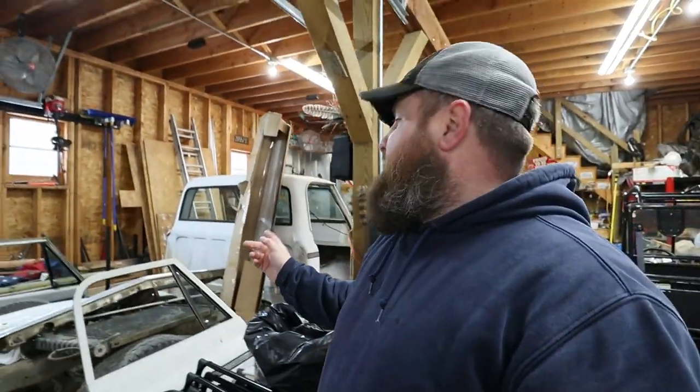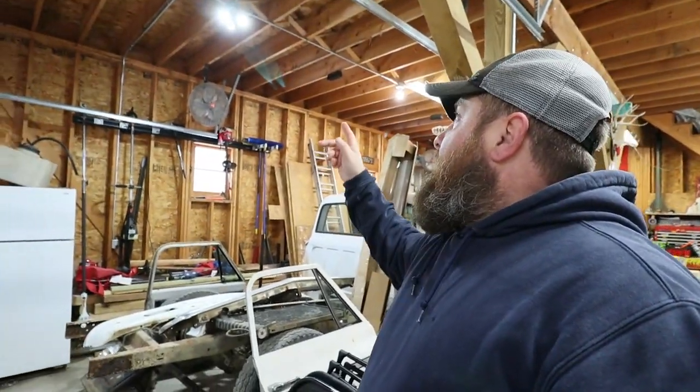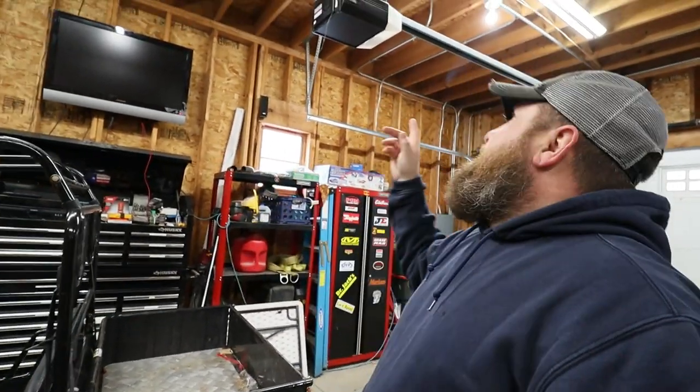You guys may notice it's a little bit brighter in the garage today. I have installed eight-foot LED 5000K lights and it is a game changer. I have one more to install but I got this piece of iron in the way so I gotta get a little creative. Nonetheless, it is amazingly bright in here — I can actually see what I'm doing instead of relying on these small LED bulbs in the sockets.